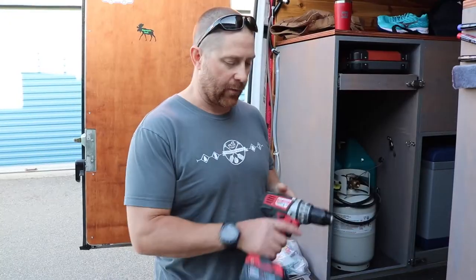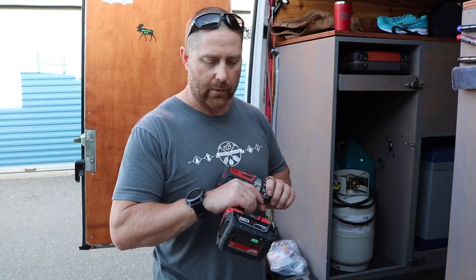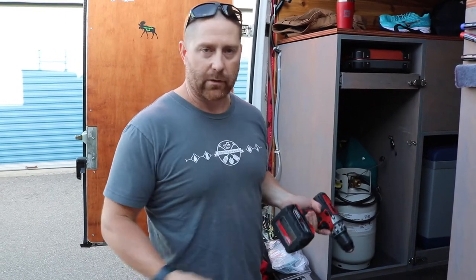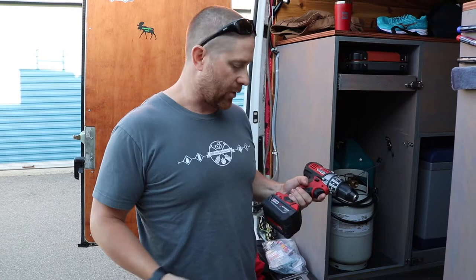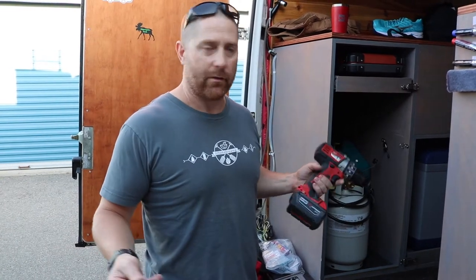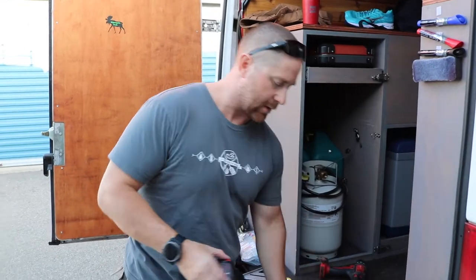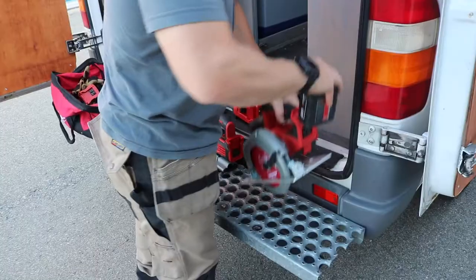You can pick the brand you want. I prefer Milwaukee — they just work, they're rock solid, they don't die on me. I love the flat batteries on these big battery packs. 18 volts seem to do everything I need. This battery also works in my nailer, my jigsaw, and my circular saw.